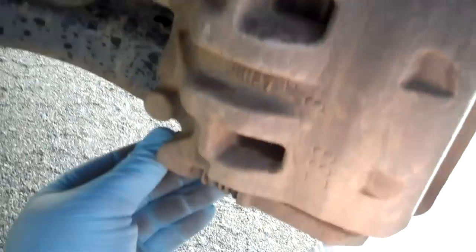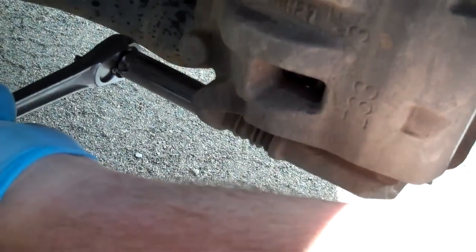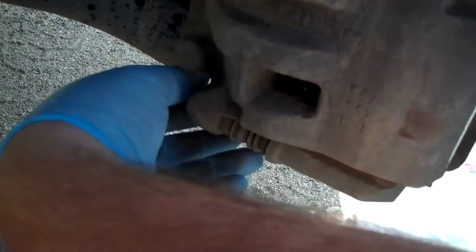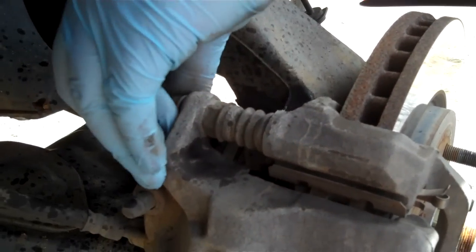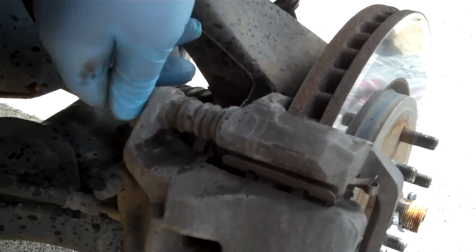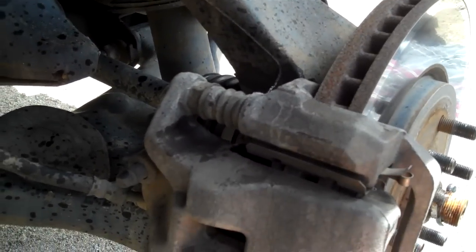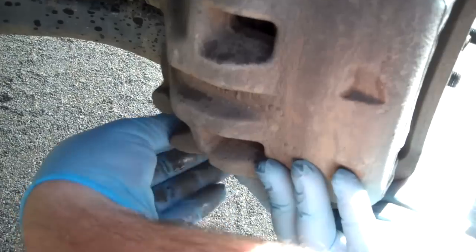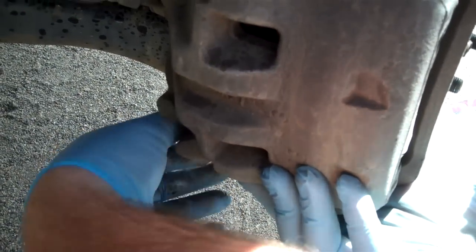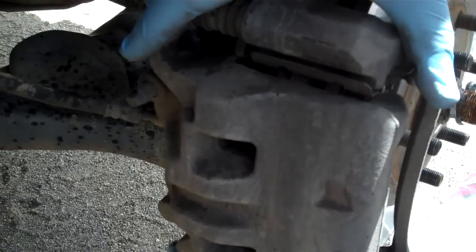There's two of them — one up high, one down here. Loosen them up. You want to make sure you hold some weight because you don't want the caliper to put its weight on the brake line itself. If you break a brake line, then you're replacing more parts. So slide this off.